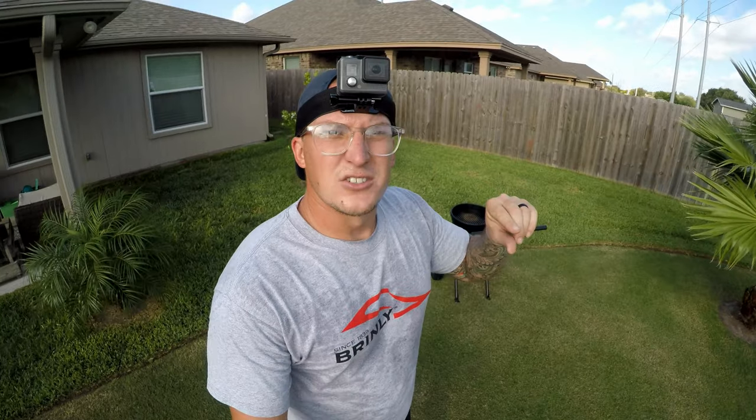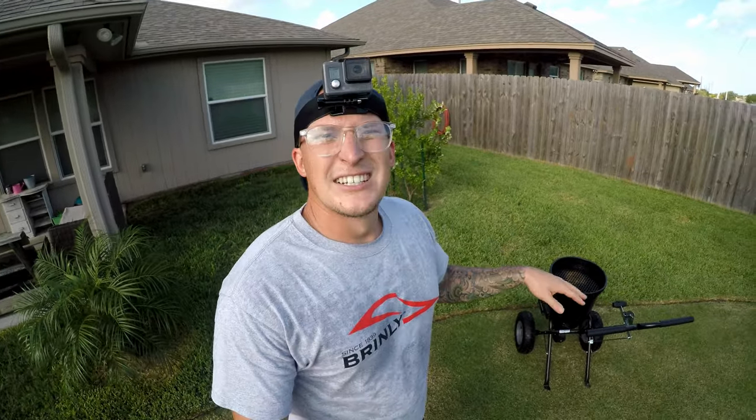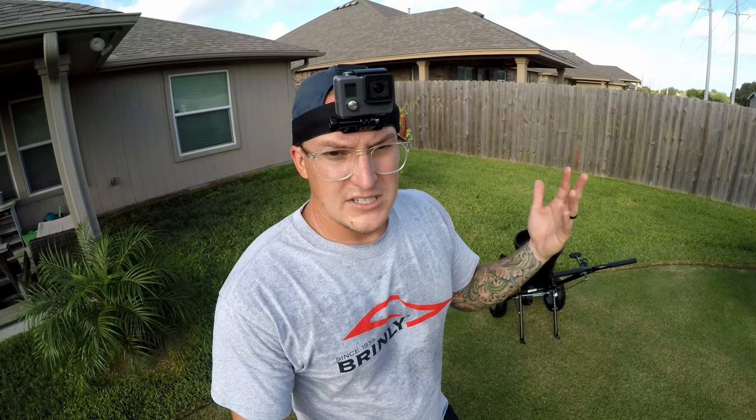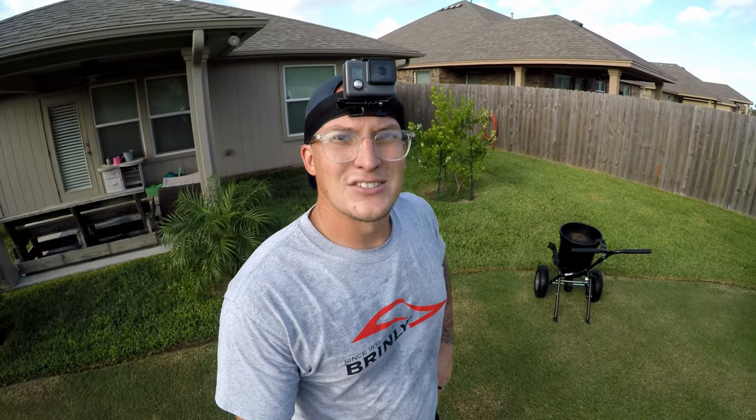If the agitator was a little lower, you'd probably get more product out quicker, but it does a great job. The flow is pretty steady and consistent, so far so good.